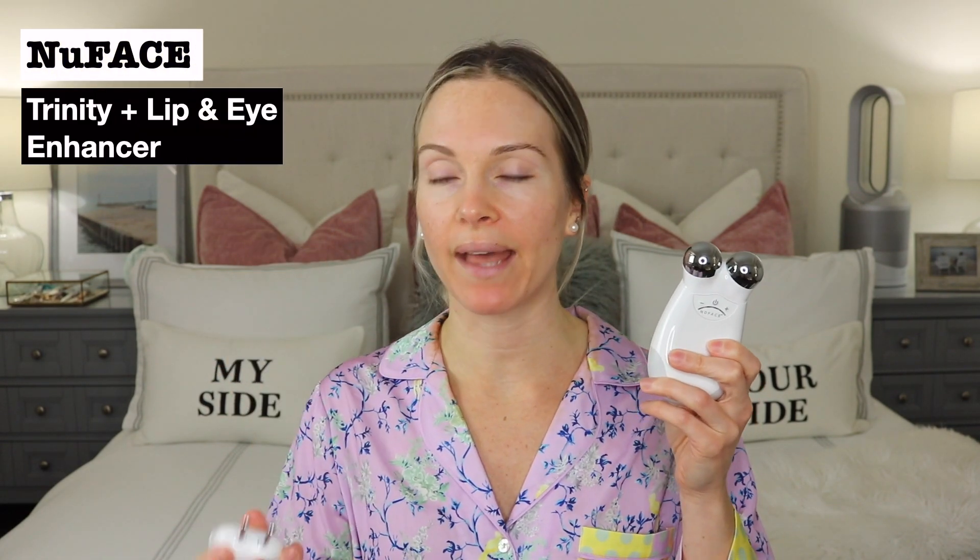So today I have the NuFace Trinity, which comes with interchangeable heads. I have the lip and eye attachment, and you can also purchase separately the LED light attachment, which I don't personally need, but it's available if that interests you. I was really excited about the lip and eye attachment because you can go around the delicate areas around your eye, around your mouth, and any hard-to-reach areas on your face.